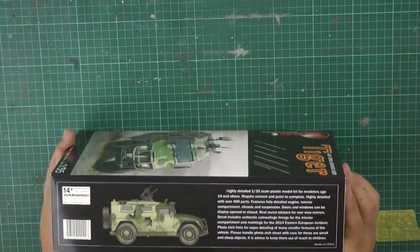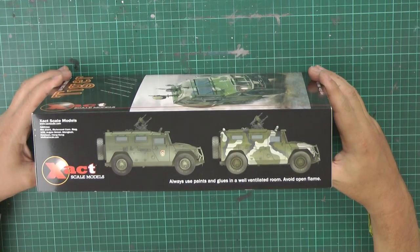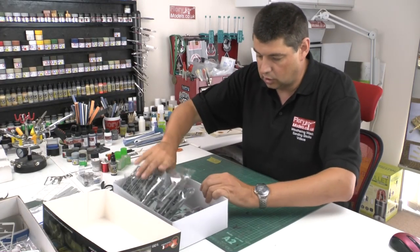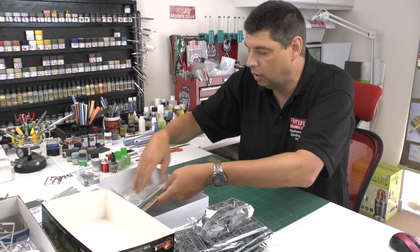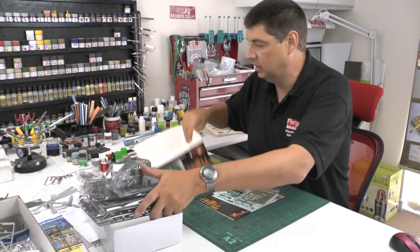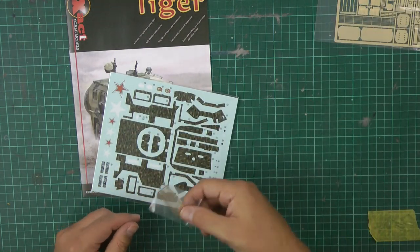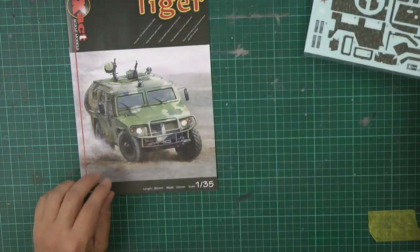It's 1/35th scale, it's going to be 28 centimeters by 10 centimeters. We've got a nice artwork on the box. There's a little bit of blurb about it as you make your way around it, and we've got some of the markings and quite nice camo work. Also in the box, you get some nice photo etch, another grill, and you also get decals for the camo work which is a little bit odd, but there we go.